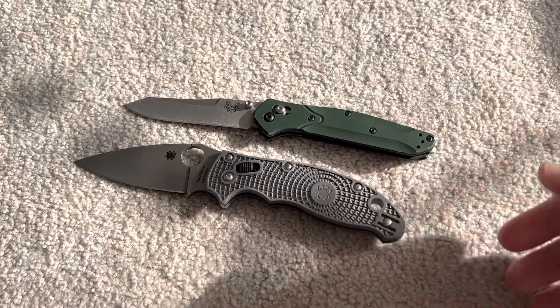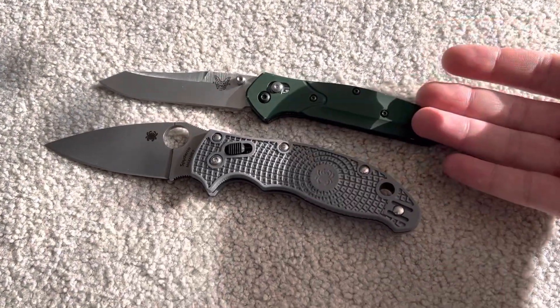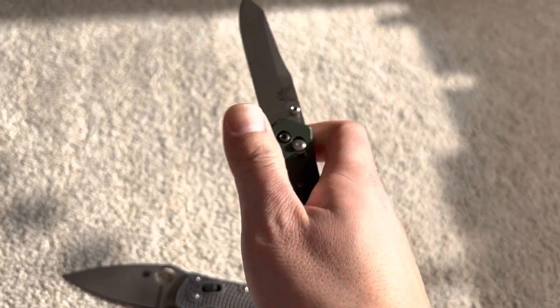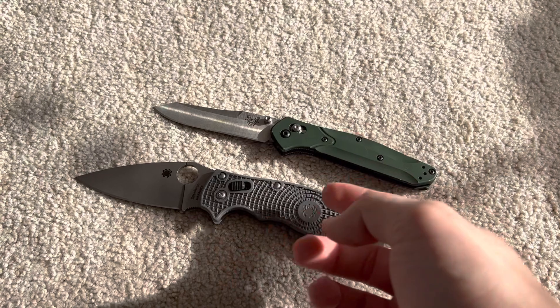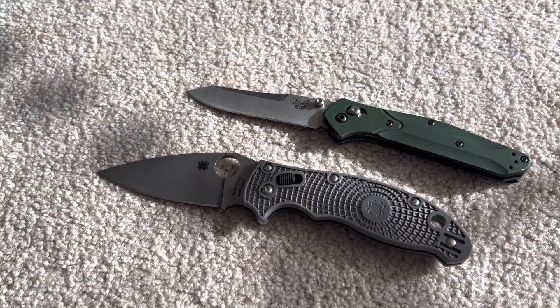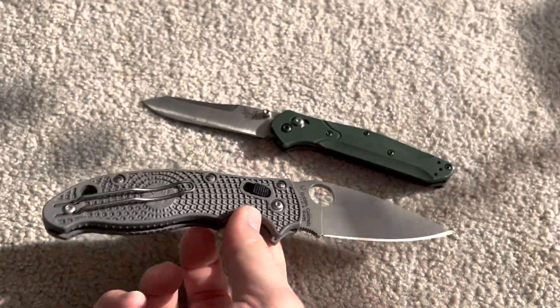I know not everyone likes to fidget with knives, but this one clearly wins in fidgeting. It wins in carry, slim profile — smooth, just feels better overall. Better warranty from Benchmade. Spyderco doesn't replace blades, so that makes it, to me, not a hard user either.